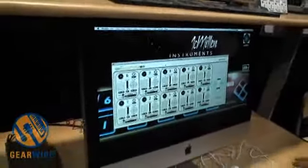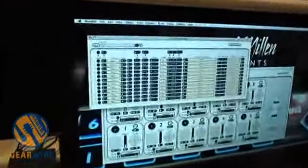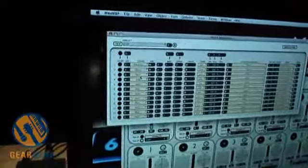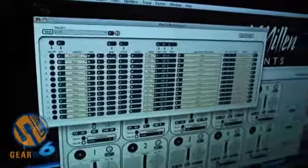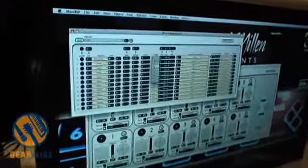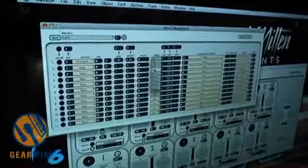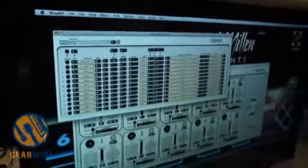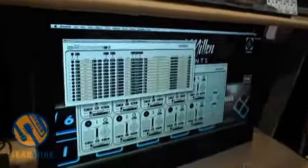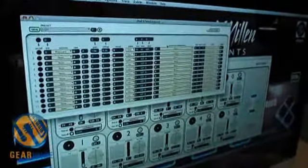Each of the keys has what we call the modulation system, which consists of 12 mod lines. You select a source, such as pressure. You can adjust the gain, you can offset it, you can run it through a variety of tables, including four user-created tables. You can set a min value, a max value, and also a slew time in milliseconds — that will smooth things out or let you create a ramp just by touching the key.